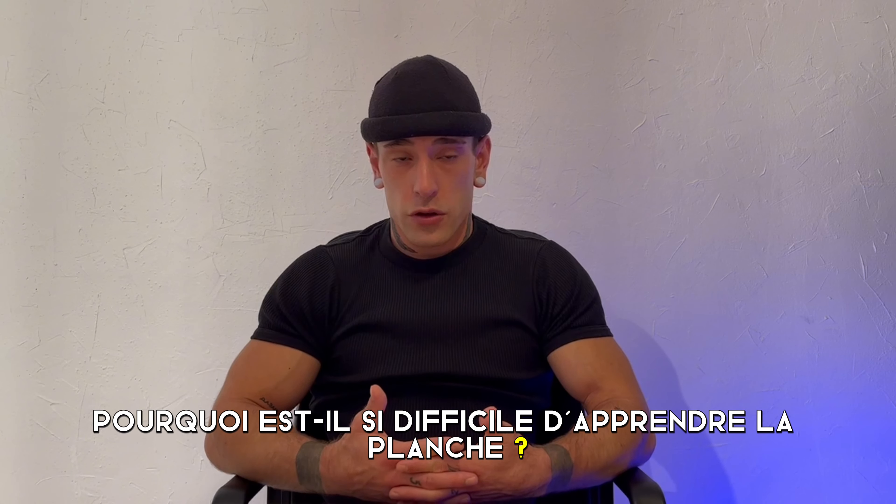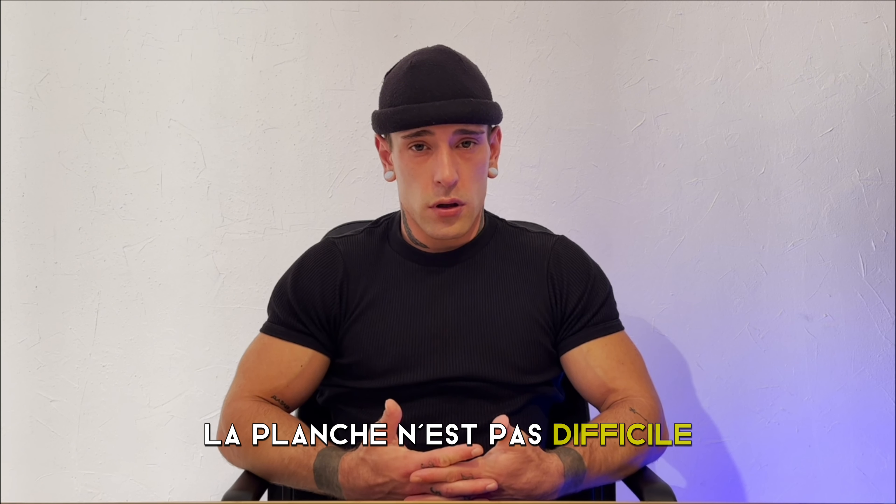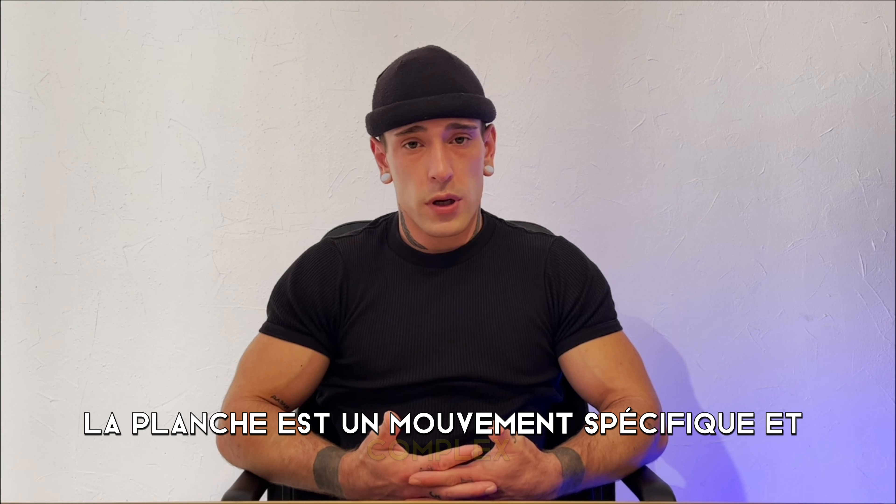Why is it so hard to learn planche? What's the secret? Planche is not hard. Planche is a specific and complex movement.